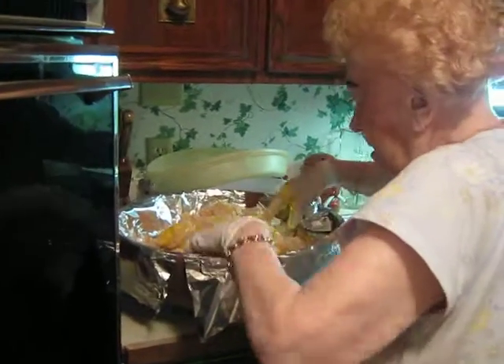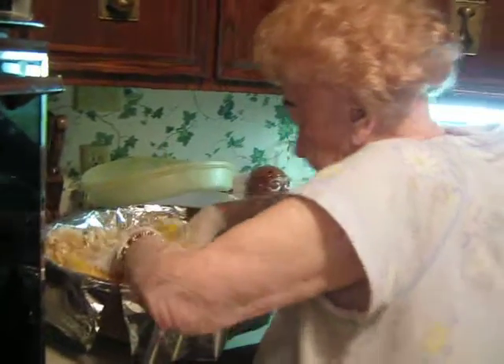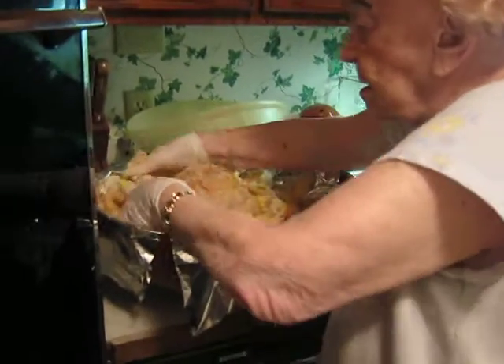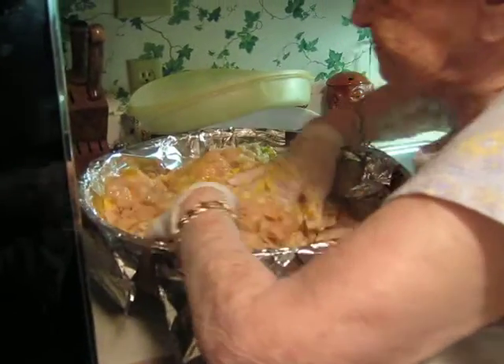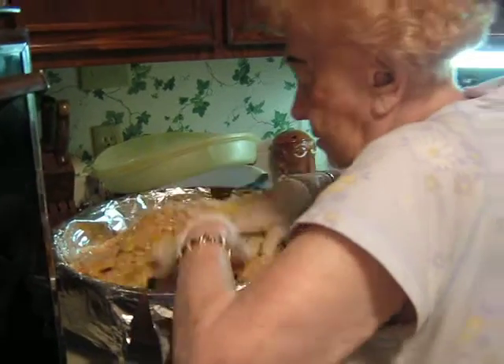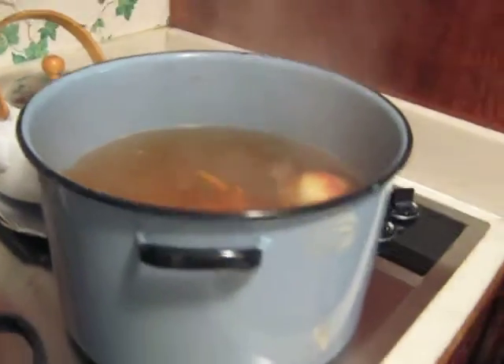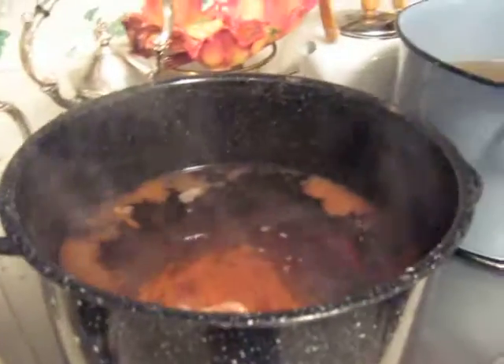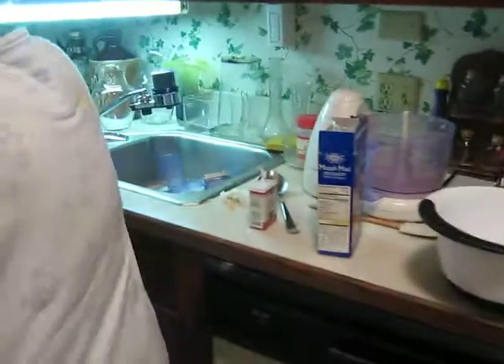Still making gefilte fish. I'm using a different camera now. So you've finished with the food processor — now you've added eight eggs and the matzo meal. Added ketchup to the water. It's starting to boil. Some more matzo meal.